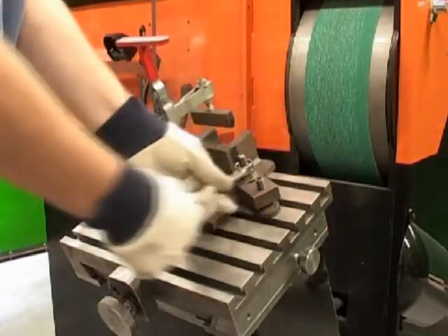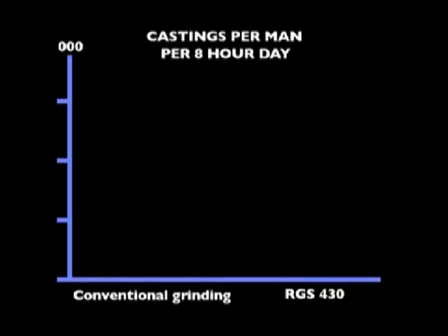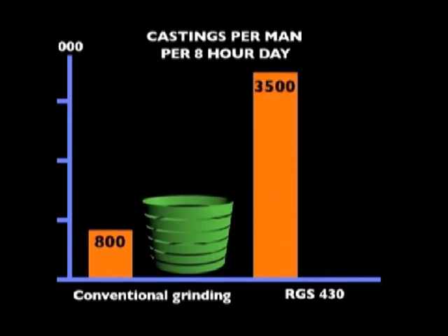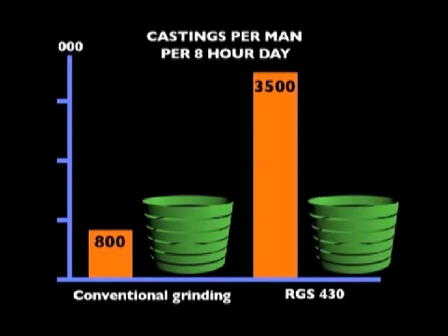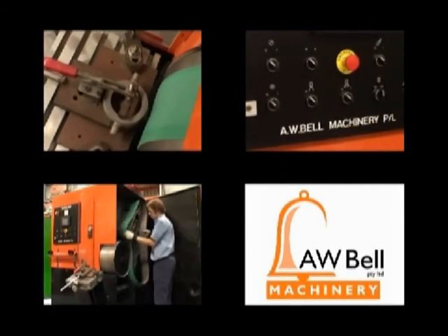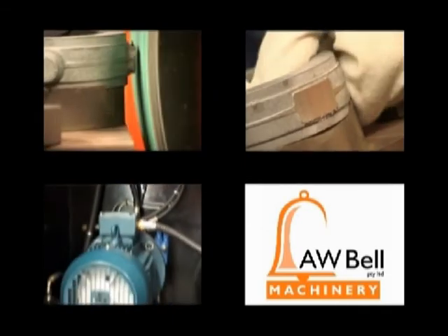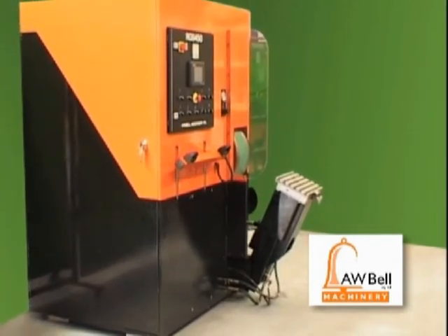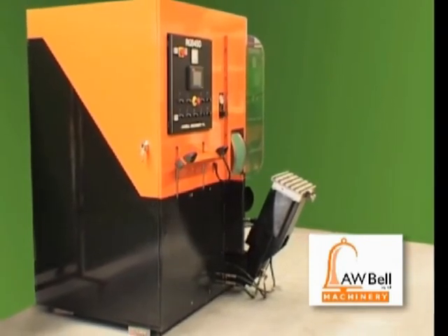Unskilled labor can operate the RGS machines and produce far more than skilled labor using conventional grinding equipment. Using conventional grinding, AW Bell produced approximately 800 castings per man per eight-hour day and used six belts. Using the RGS Plunge Rise and Fall grinders, operators are capable of sustained high stock removal rates in a wider than ever range of applications, providing operators with safety, flexibility, and versatility previously unknown in the metalworking industry.